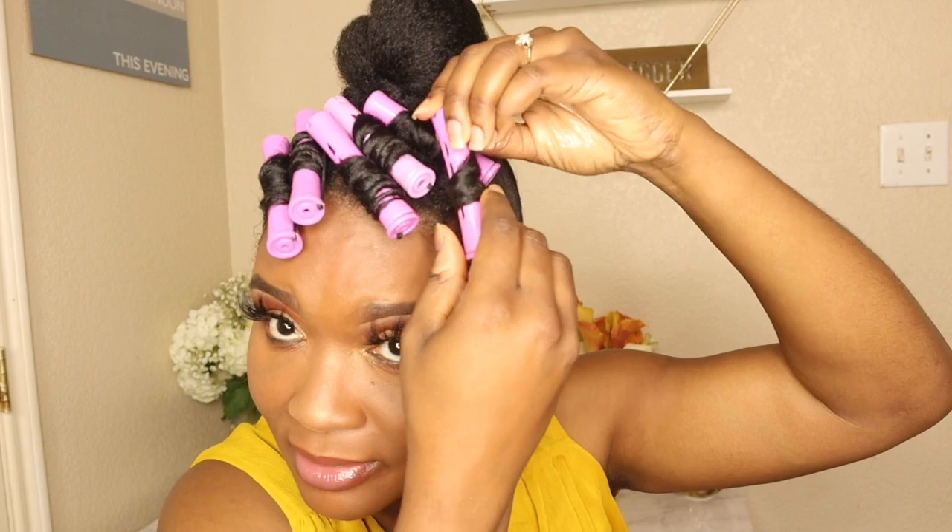After these dry I will show you guys the finished look, so stay tuned. We are back — got the makeup done, got the hair laid, we're about to take these rod sets out and see what it do. I'm going to take down these bad boys and see how it came out.